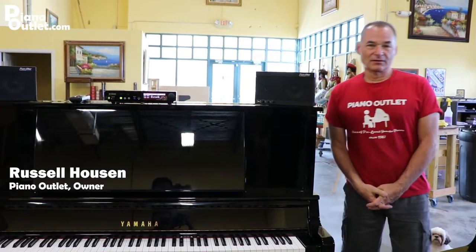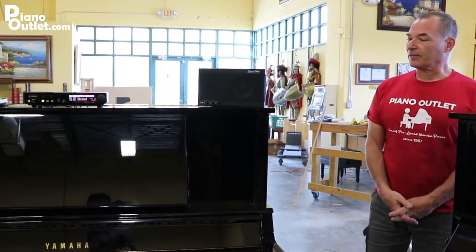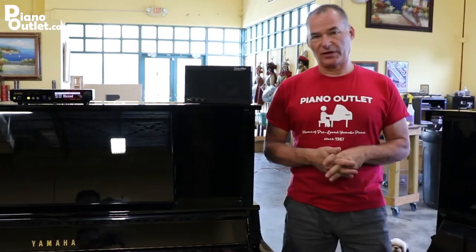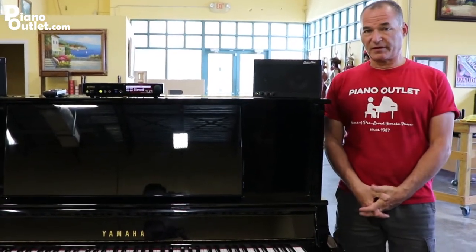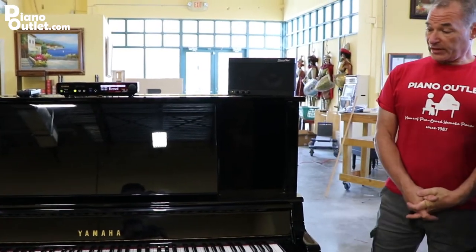Hello, I'm Russell with The Piano Outlet and today is Monday, April 8th. I'm here talking about some of our uprights, and we're talking about this one specifically because this is a Disklavier — it's a UX30, which is the very top of Yamaha's line of uprights. It's a U3, but it has everything possible you could put in a U3.